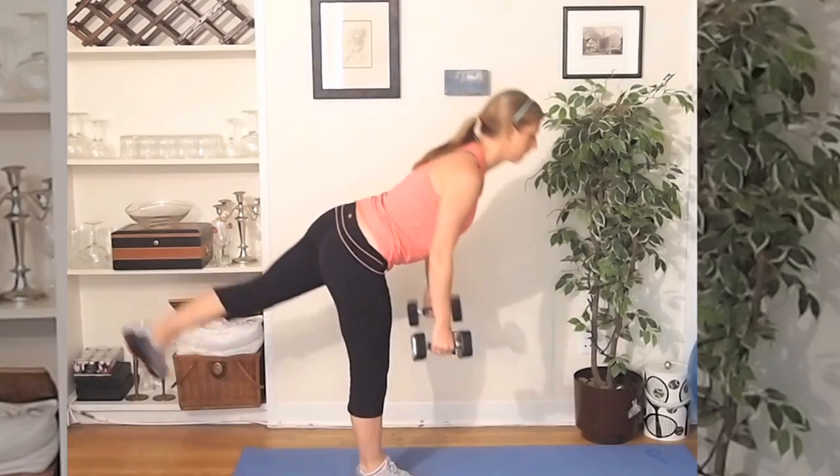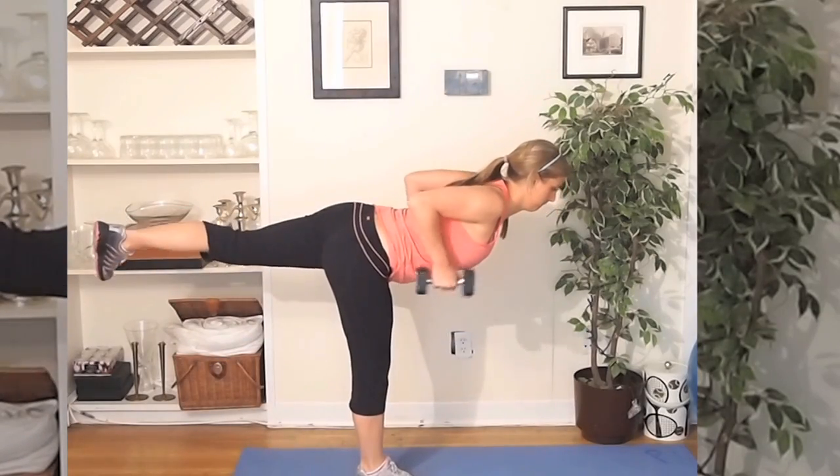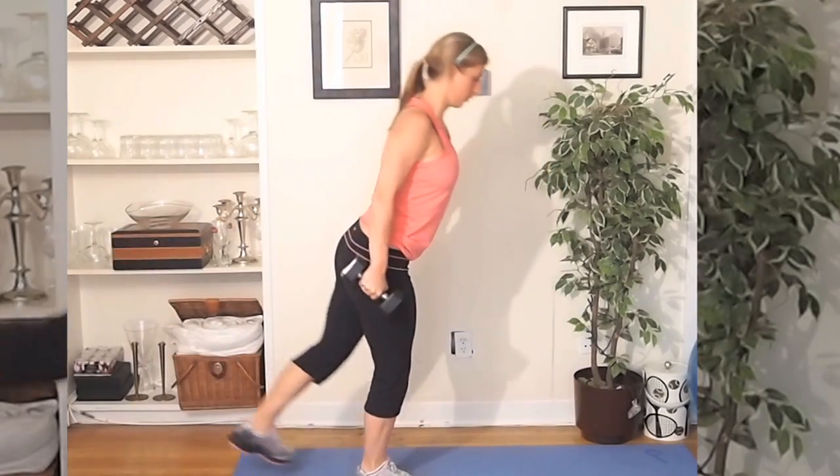The best part about this workout: it's only three moves, it takes less than 20 minutes, and it's literally going to work your entire body. So what are you waiting for? Go grab your mat, a timer, and your dumbbells and start sweating.